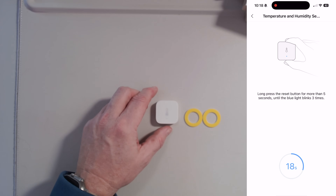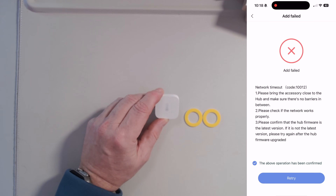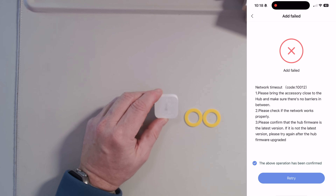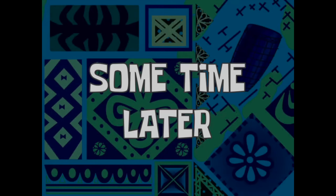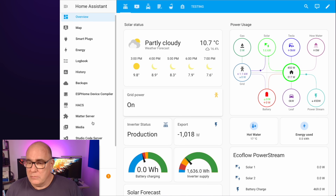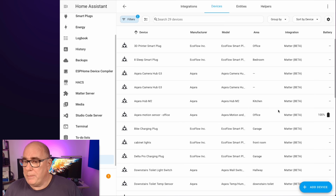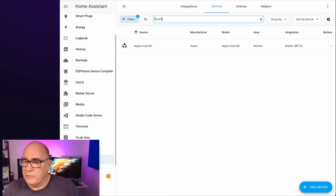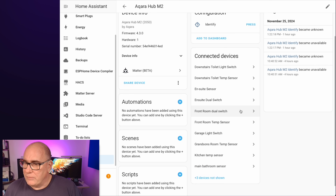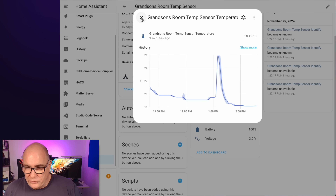I suspect we are a little bit too far away from the hub, so I'm going to head in closer and pair it. To save everybody a lot of time, I've unpackaged all the sensors, set them all up, and loaded them all onto the M2 hub. Because they're all on the M2 hub, they automatically propagate into Home Assistant. The M2 hub is set up with Matter integration, so all devices connected to it show up as Matter devices.